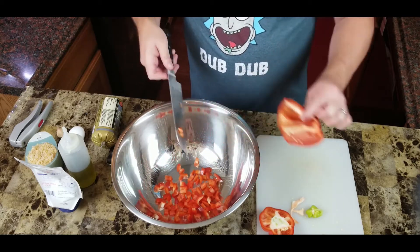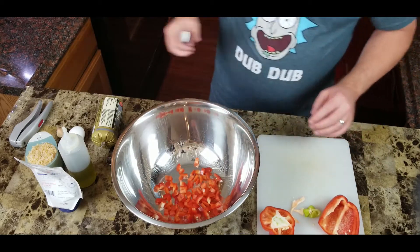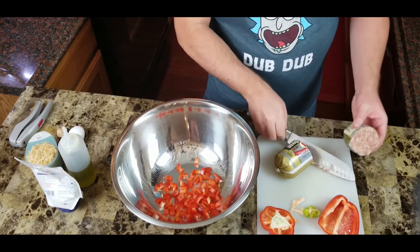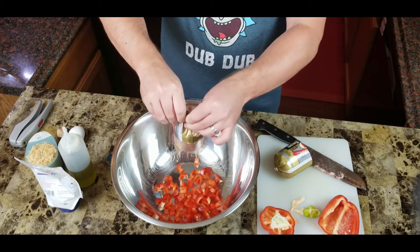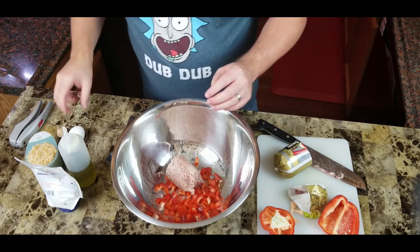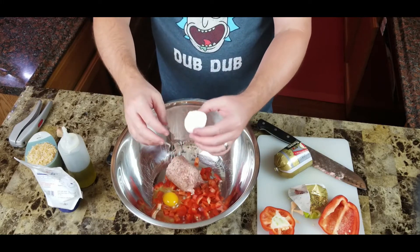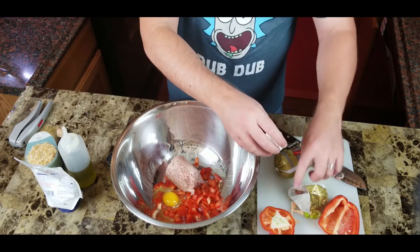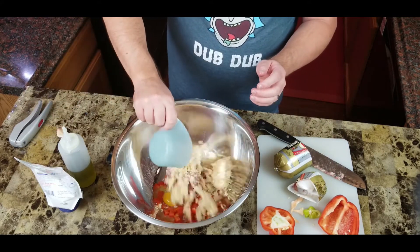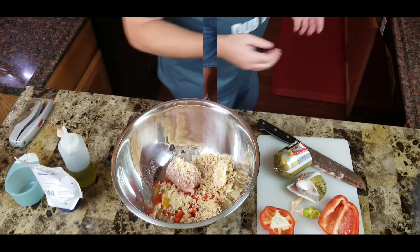That's about half — if you want to use more, use more. Remember, this is your dish, make it how you want it. Now I'm just going to take this sausage and cut it about in half, then add our egg and put our rice in there.